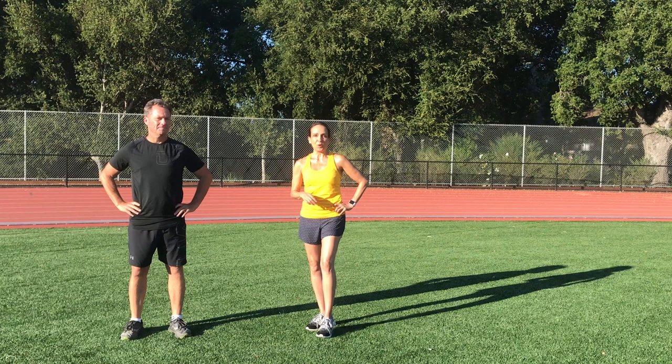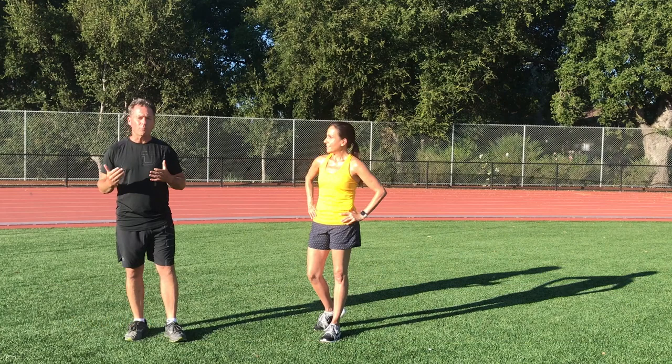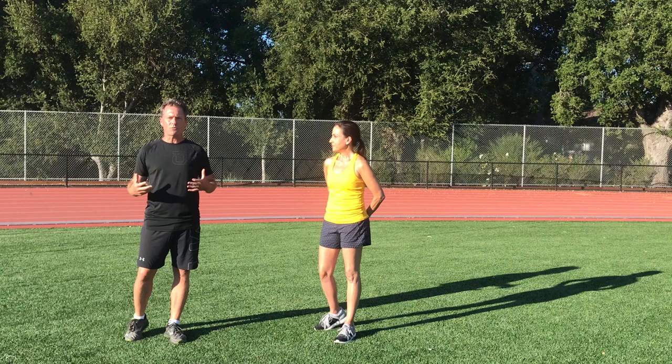Hi, I'm Lori and this is John and we're California Corporate Fitness. Today we have a 21-day challenge for you which is going to focus on lower body and core strength. This challenge is not only good for the runners we coach and the upcoming races they have this fall, it's good for just about anybody to increase that core lower body strength.